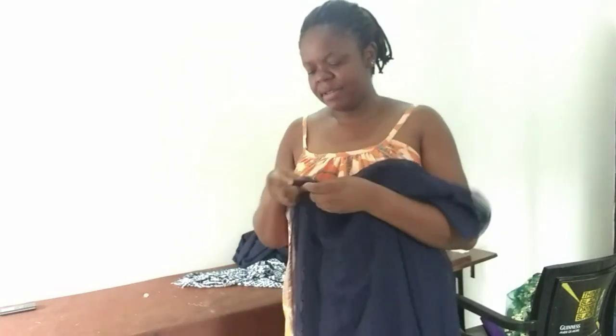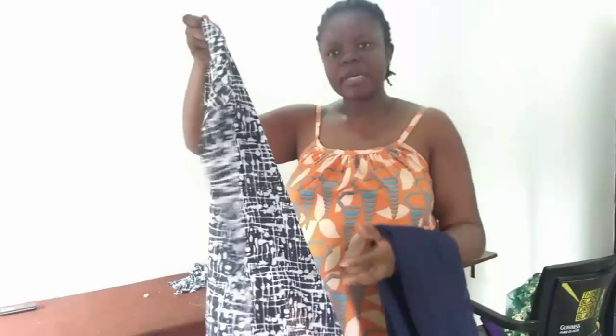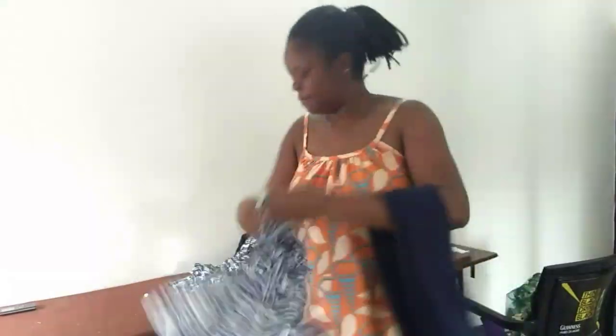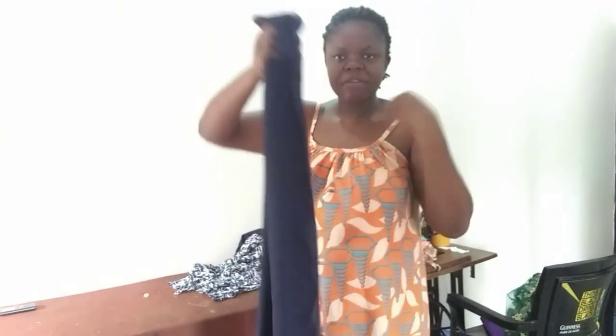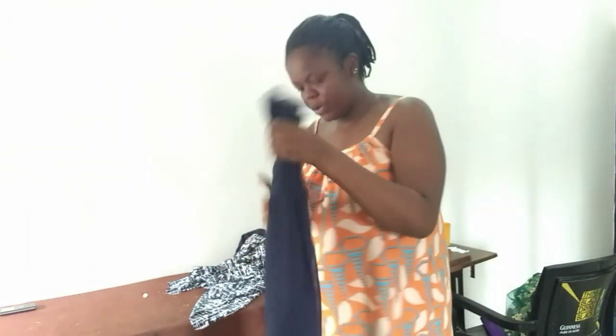For today's tutorial I'm going to be making a simple cow kaftan without sleeve and I have about four yards of this chiffon fabric. All I did was to remove few inches from my actual length because I want to be adding this one at the lower part, and maybe at the neckline. This one is two yards and the back one is going to be two yards as well.